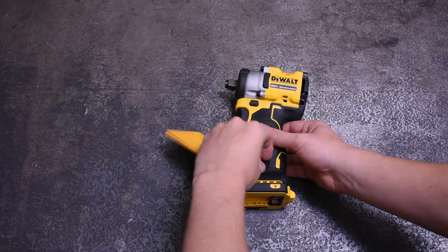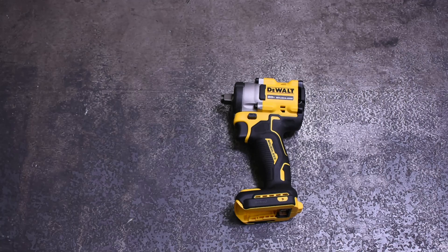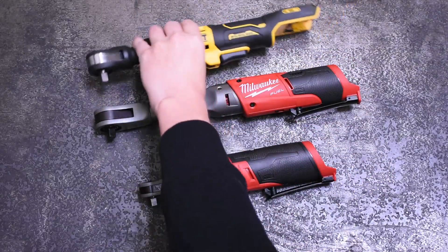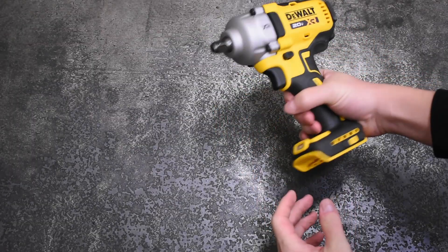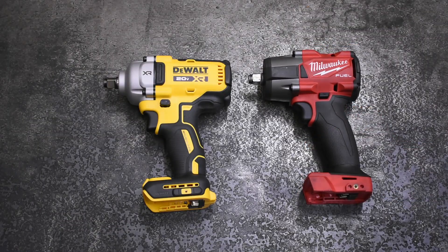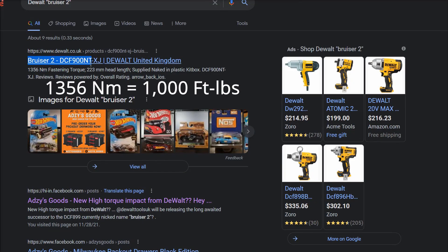DeWalt appears to have been a sleeping giant that someone — likely a red someone — just poked too many times, because with the release of their DCF921 Atomic, this new 891, their new Ratchet which is quite good, and the looming DCF900 Big Dog, they're headed towards the top of each cordless category in a hurry, at least around these parts. Usually this type of news is tempered with 'wait till Milwaukee comes out with their new high torque,' but this is Milwaukee's newest mid-torque — it just came out like a year ago. If DeWalt continues to be pretty honest about their torque ratings like they have in the past, and their next high torque is supposed to be rated at 1,000 foot-pounds — fastening, spicy stuff ahead.